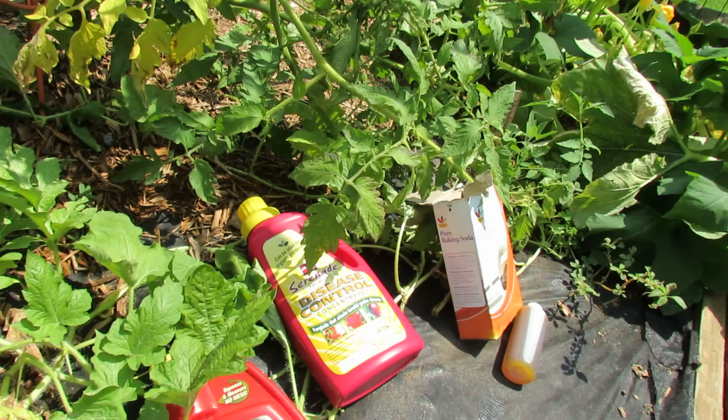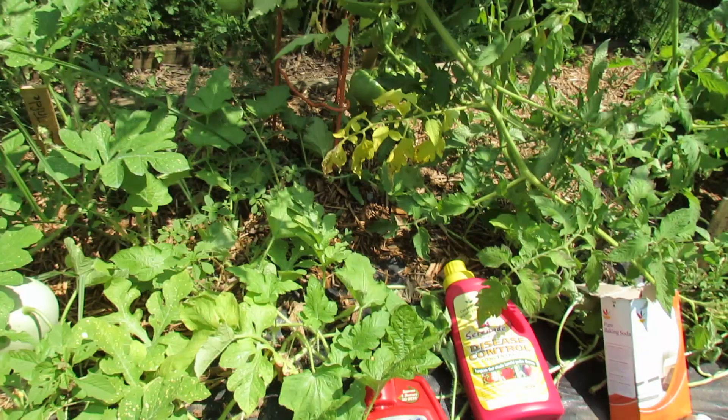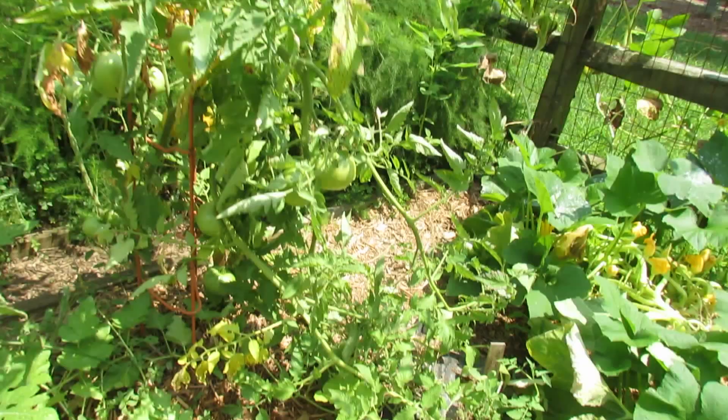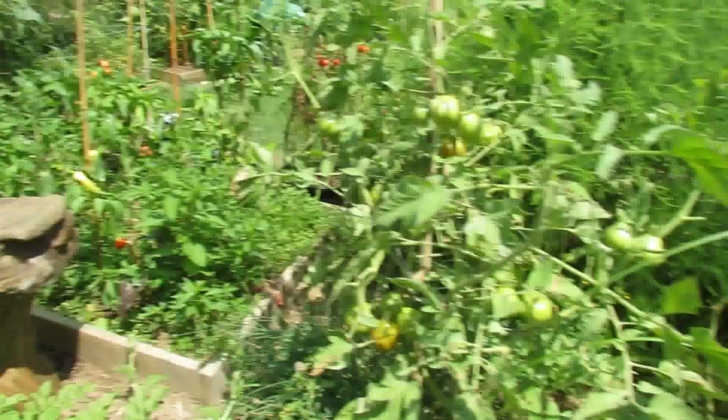So baking soda, neem oil, and Serenade can be used for organic gardening. Dacanol is not an organic product, but it is also effective. I'm showing you several different ways because I don't know what you might have available in your area. I'm also going to talk to you about pruning.